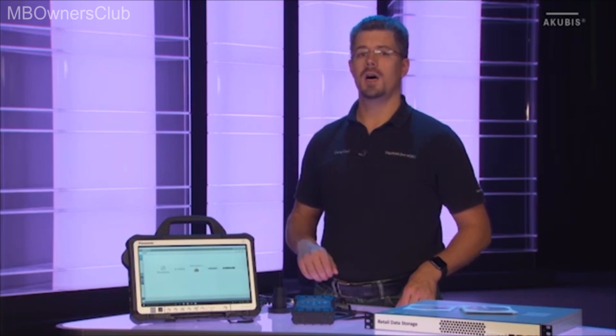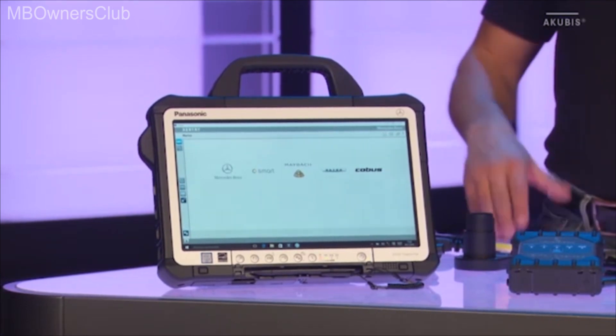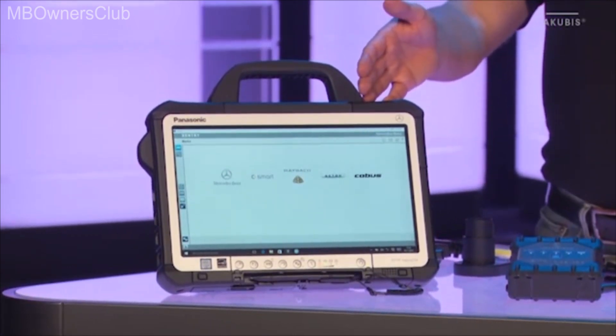Eight gigabytes of main memory, an i5 processor, and an SSD hard drive ensure that we only need three minutes from the system start to the first quick test result. Sentry Control is omitted. The entire diagnosis software now runs completely on the Sentry Diagnosis Pad.